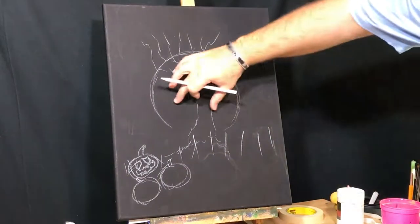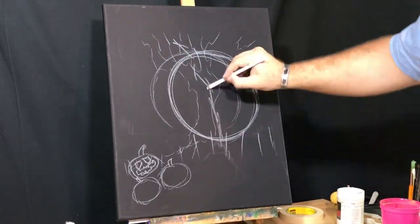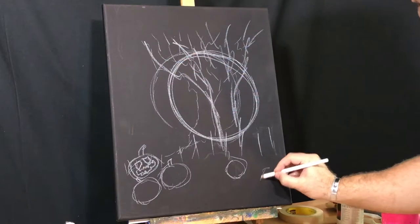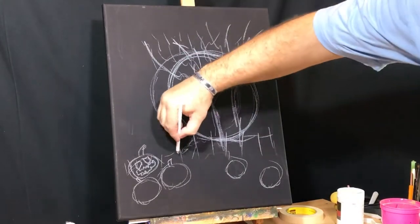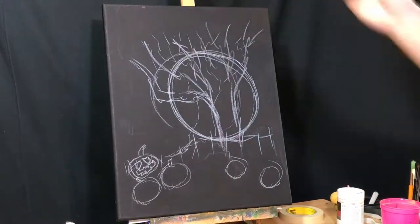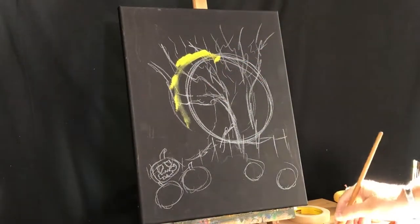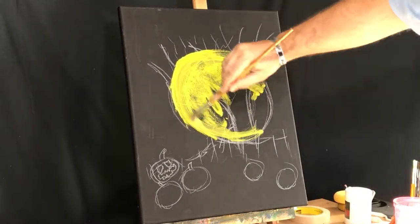After looking at the canvas for a second, I realized I centered the moon, and I don't want to do that. Look how the tree trunk is pretty much right in the center. What I want is an off-center moon, and the tree trunk to be just off-center too. My plan here is to make the moon super bright so that it will contrast really well with a dark, spooky tree. And a scary jack-o'-lantern at the bottom, but that will come later.